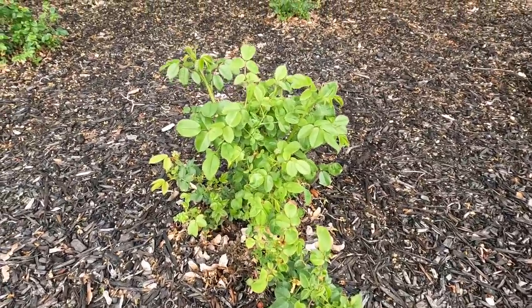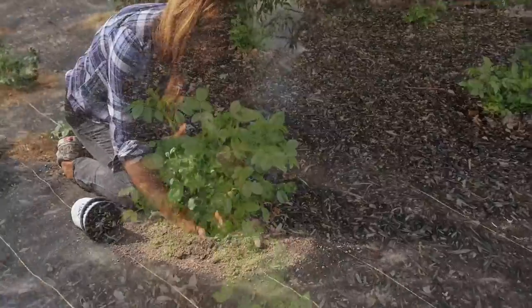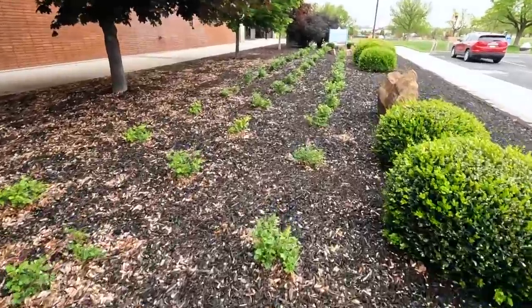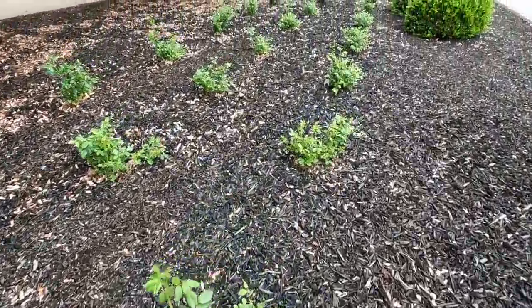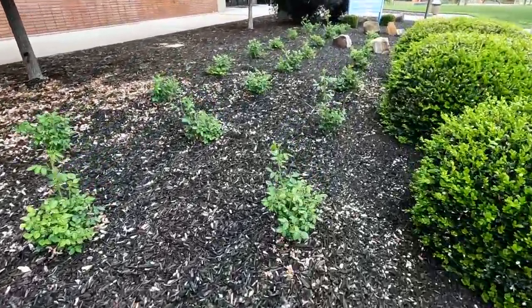Before I show you all the plants, I just want to get close on one of these roses, because when we planted them they were tiny. They've already put on some growth, which is amazing. Let me walk down this way — we'll just take a look here. Yeah, look at these. They're full of buds! That's so exciting. They take such good care of stuff, you guys. It's amazing.